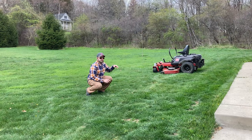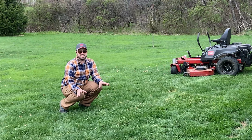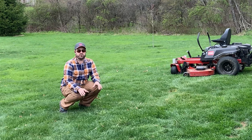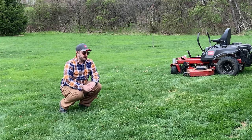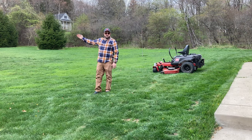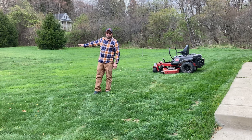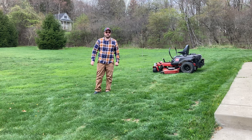You can see the Toro Time Cutter is doing a great job. There was some of this that was pretty high and it knocked it right down. The grass is looking nice and green — I really give credit to the Lawn Cube program for that. So far it's looking great. I've done just a little bit here to the edges of the flowering pear trees. Now I'm going to do the center section of the lawn. It won't take long on that Toro Time Cutter.